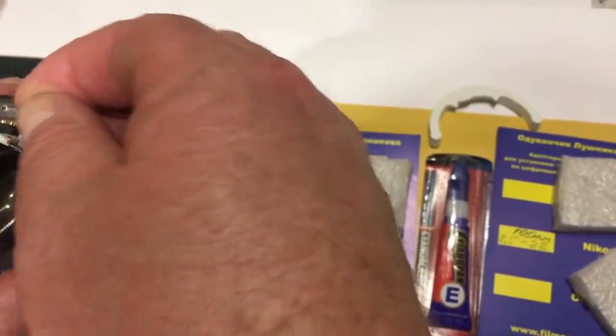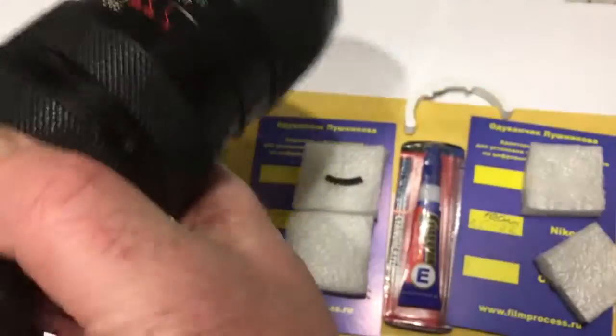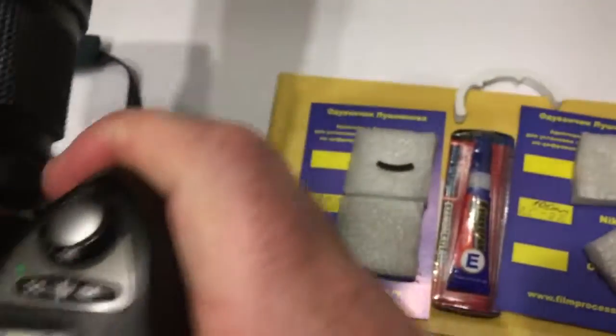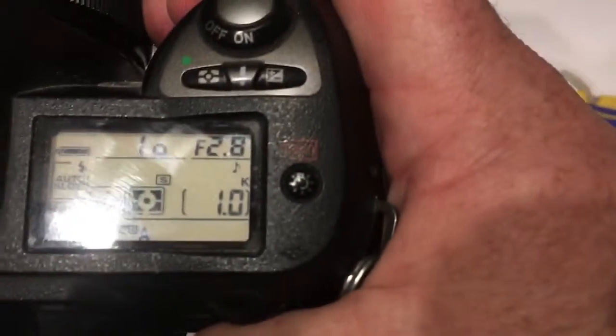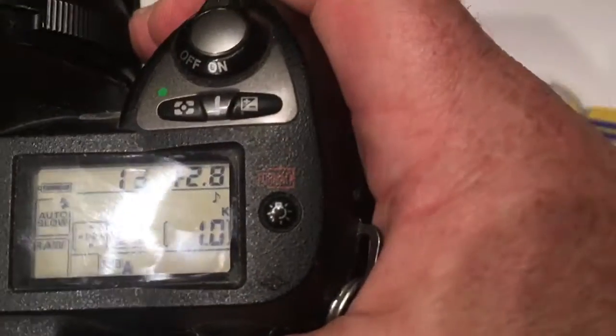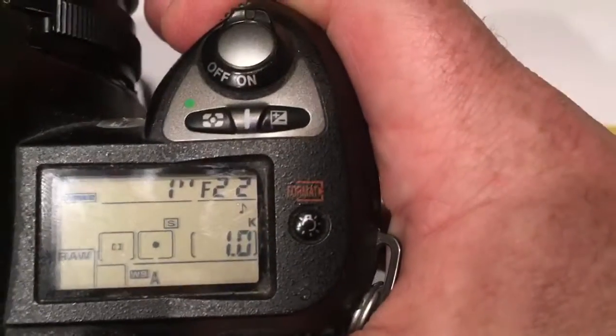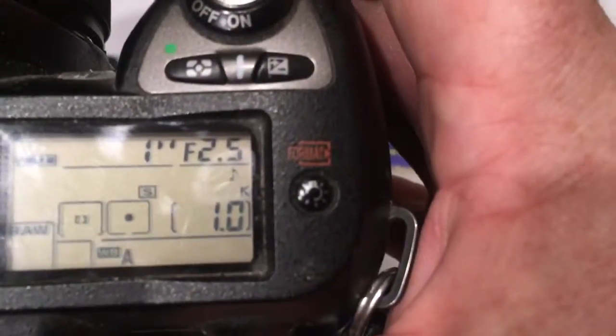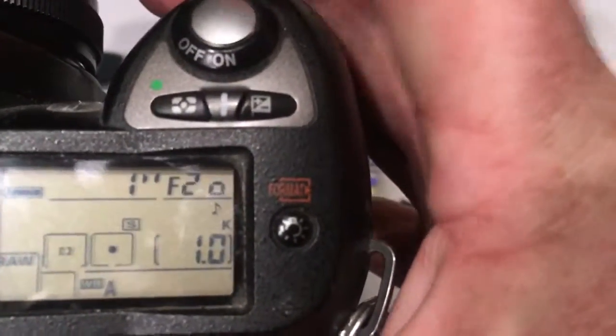And the second chip. I preprogrammed it for your lens — focal length 105 millimeters and aperture range from 2.5 to 22.